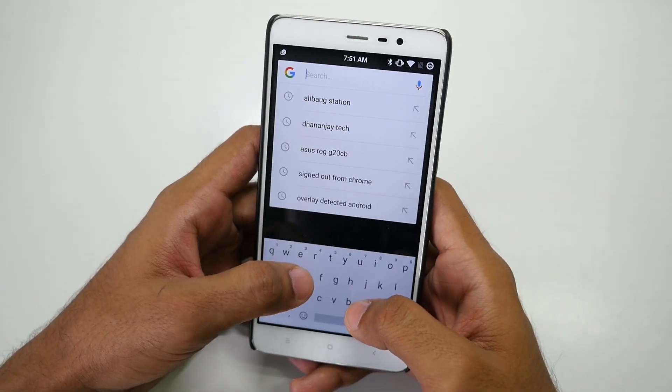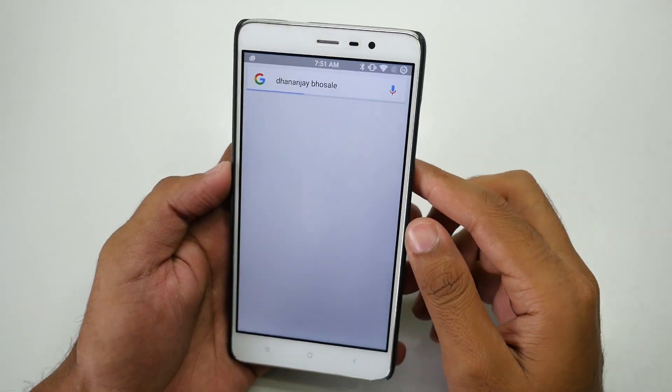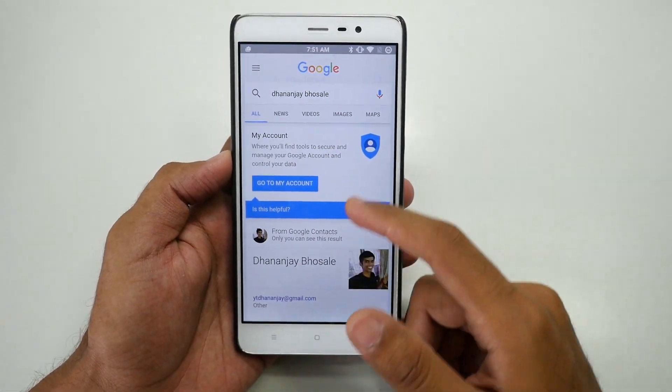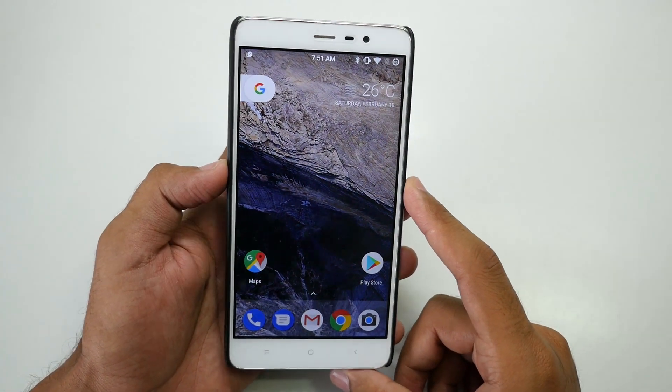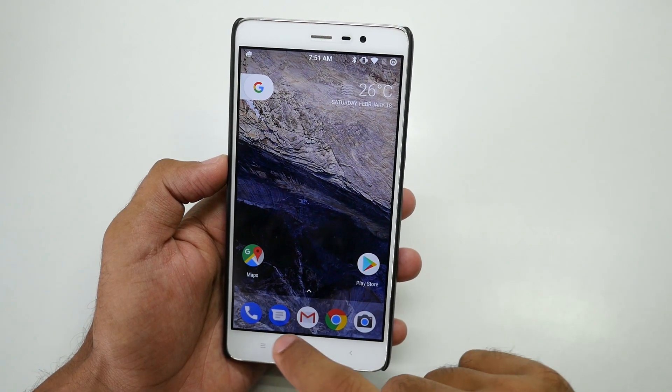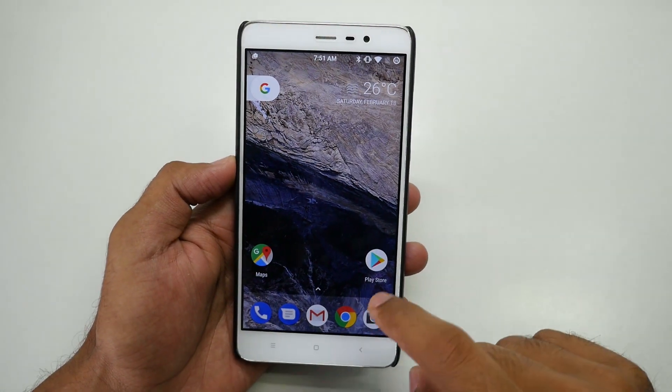If I search for something — search for Dhananjai Bosle — it shows up right here. This is also working super fine without any issues. Now let's talk about one of the features many of you will enjoy on any 7.1.1 ROM.